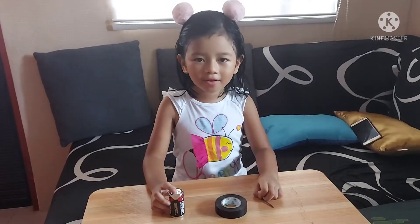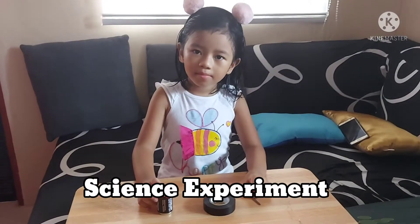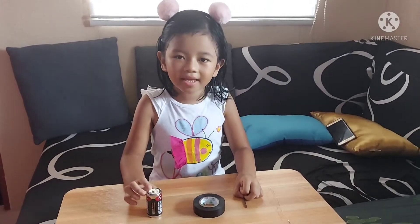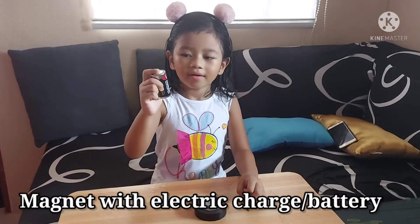Hello teacher, hello classmates. For this experiment we are going to make a magnet out of a battery.